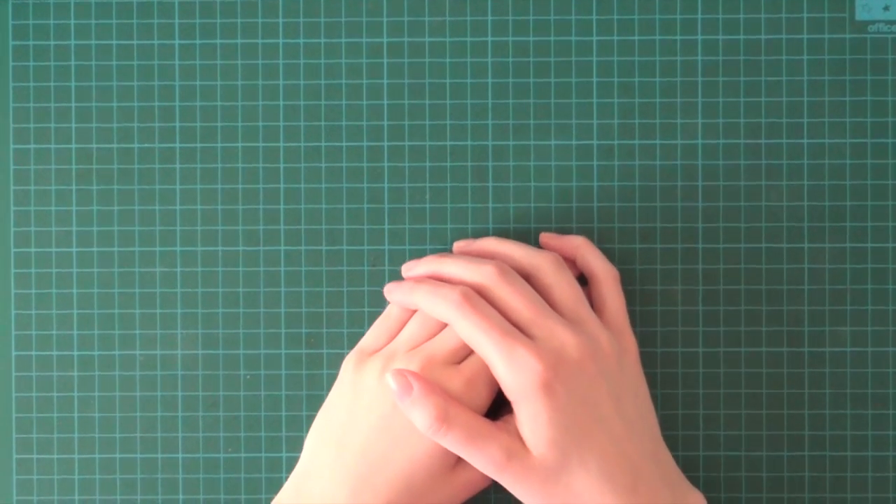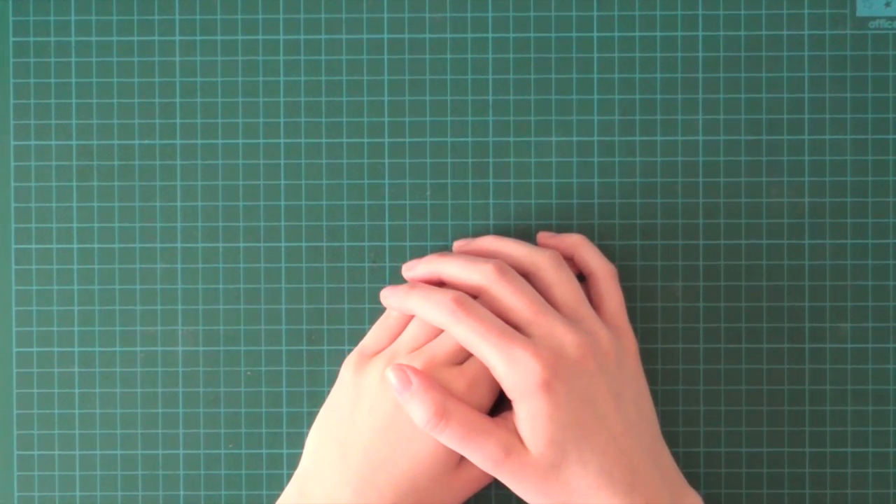Hey everyone, it's Zora here from MakingCarsisFun.com and it's time for another Saturday STEM Day video.